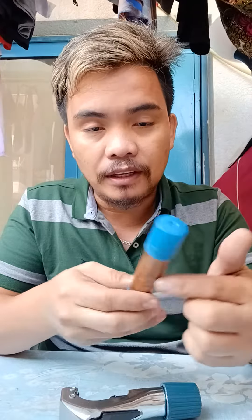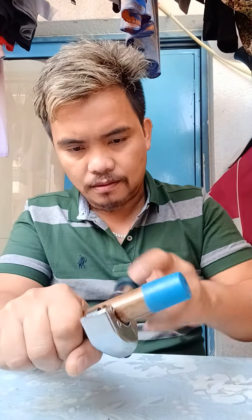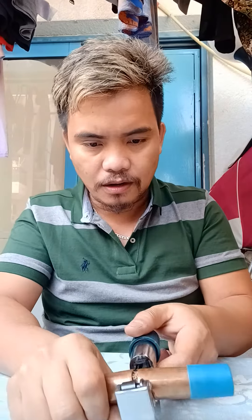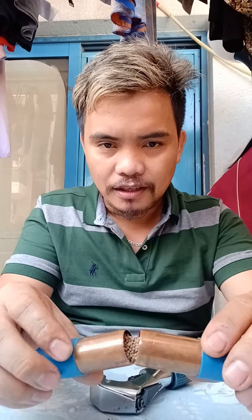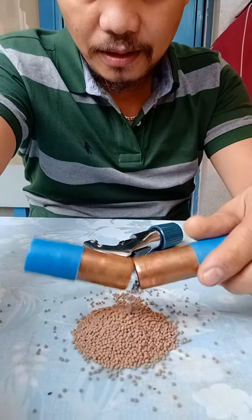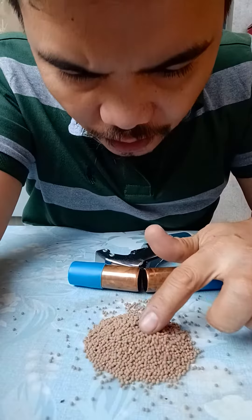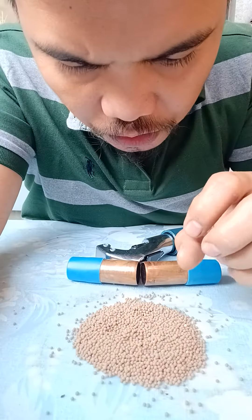Then I will open in the center. Wow, let's see, this is what happened. This is silicon filter dryer. This is what inside in the filter dryer. This kind of silicon, this one — to absorb the moisture and oil.